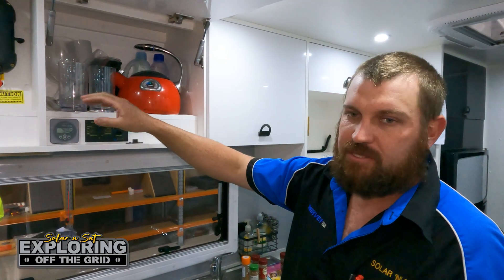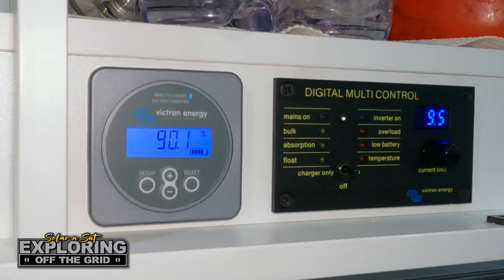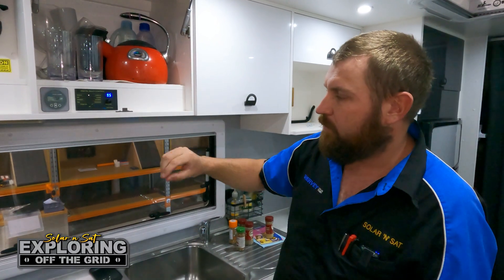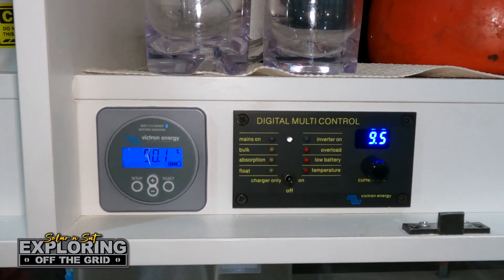We've installed the BMV 712 smart battery monitor, which gives the customer the overall view on what the system's doing. Here you've got the digital multi-control — obviously you can turn the inverter off and on with that one. If the van's in storage, you can flick it to charger only and top the batteries up.